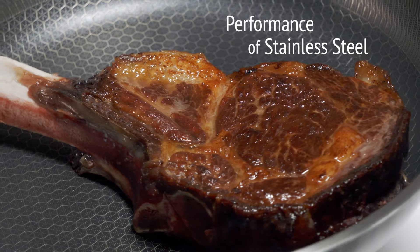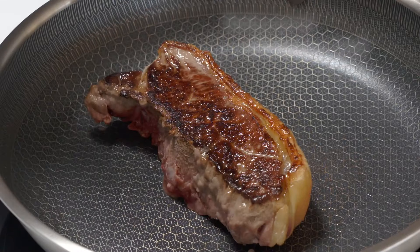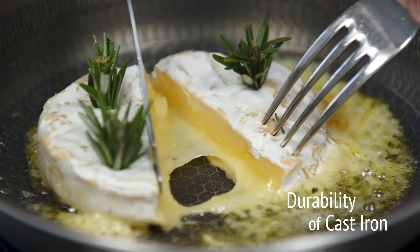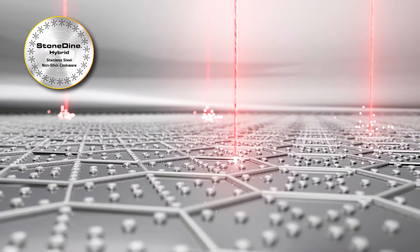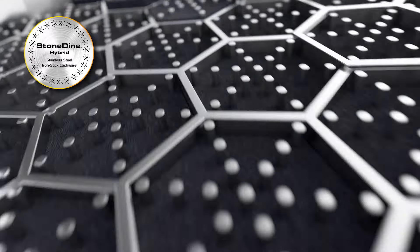All the performance and safety of stainless steel, all the durability of cast iron, and all the ease of non-stick. The secret is the advanced stainless steel matrix that is laser etched, and the valleys are filled with a super non-stick coating.